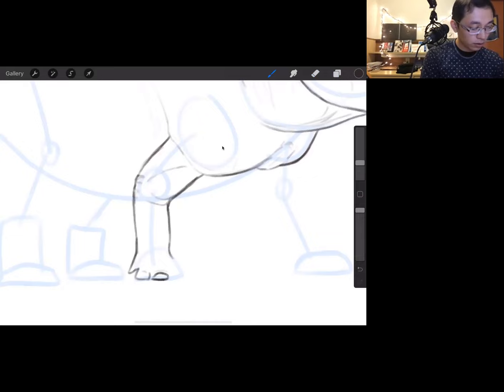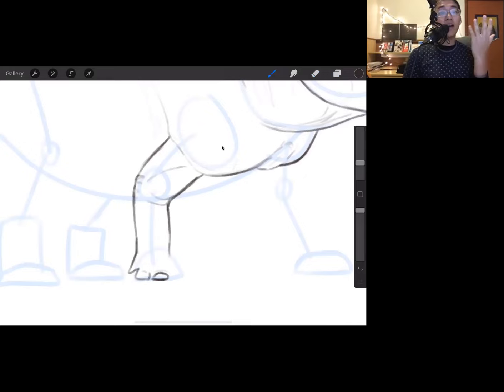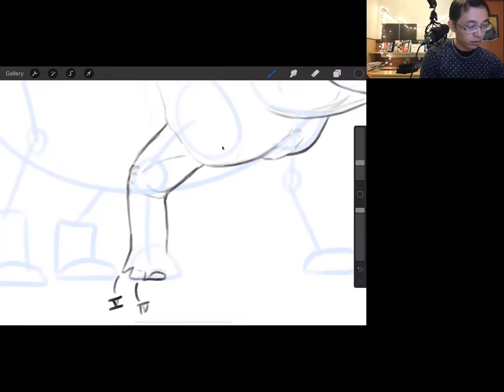A cool note about triceratops and all dinosaurs: look at your hand — you have five fingers, every one with a nail. For dinosaurs, some eventually lost fingers, like T-Rex. But all dinosaurs, if they had any claws at all, would only have them on the first, second, and third digits. Digits four and five, if they had them, did not have any claws. So on your triceratops, digit five, four, three, two, one going around.